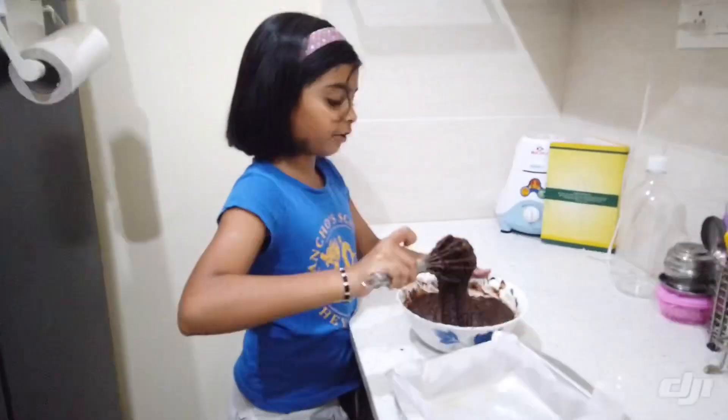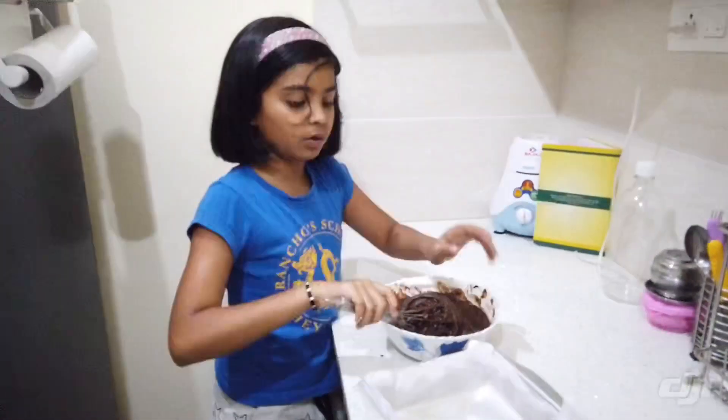Now the batter is ready. I am going to add it to the greased mold.